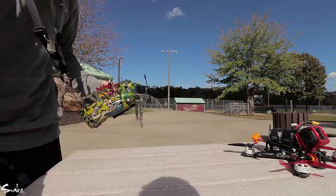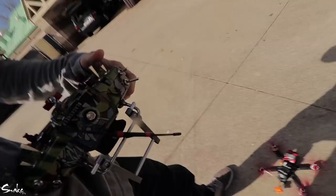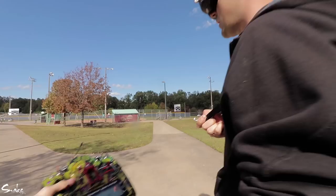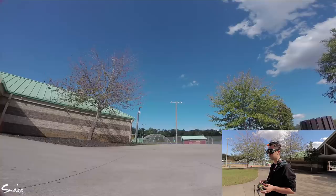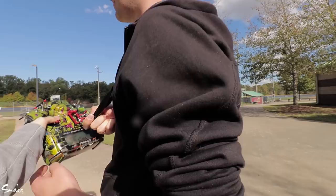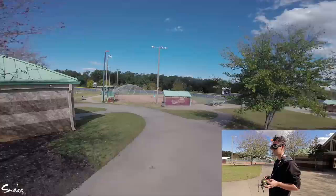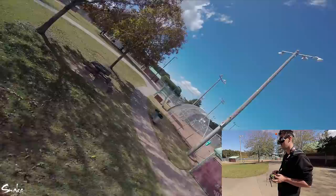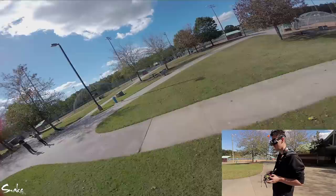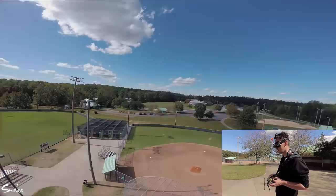Throttle cut quad. If anything, this feels more locked than the other one. Alright, I've got to try that a couple more times.